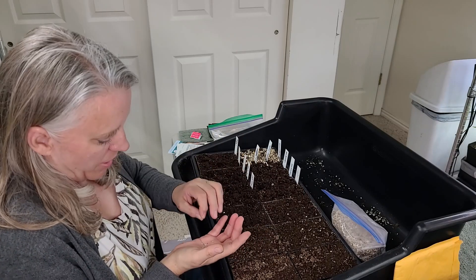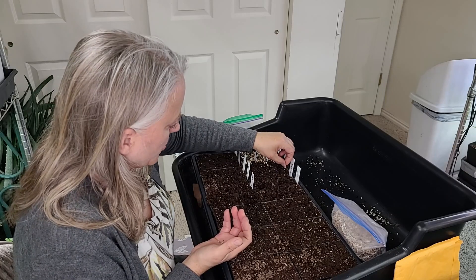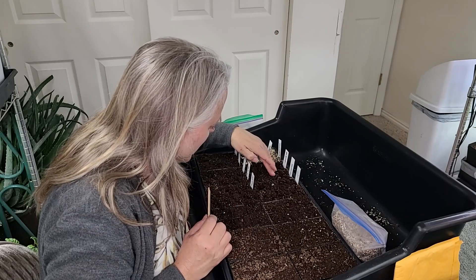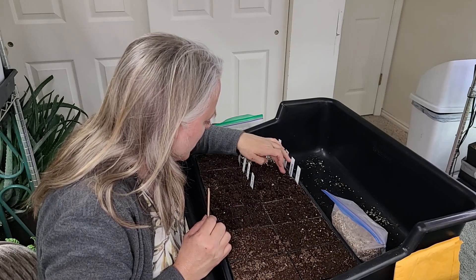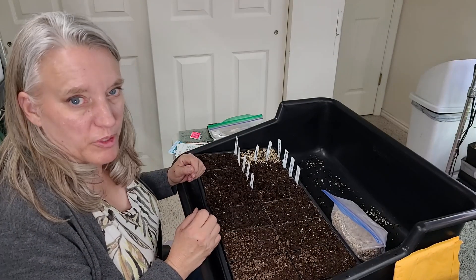I'm going to do two seeds in each spot to make sure I have germination, and I'll put them down a quarter of an inch. Since these are going in the smaller pots, I'll have to transplant them up to bigger pots later.